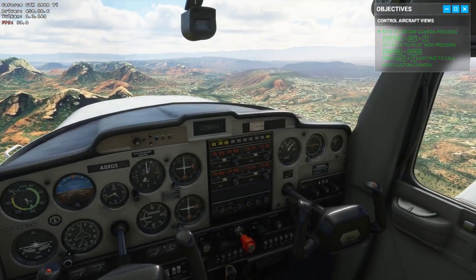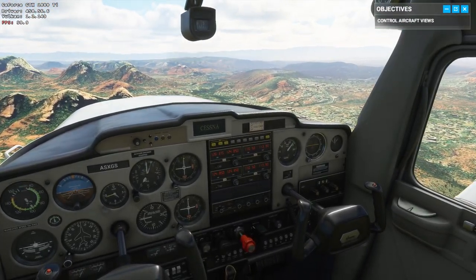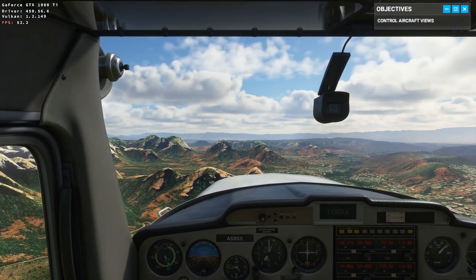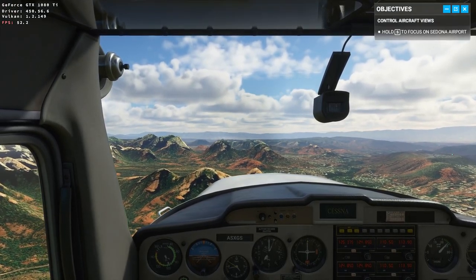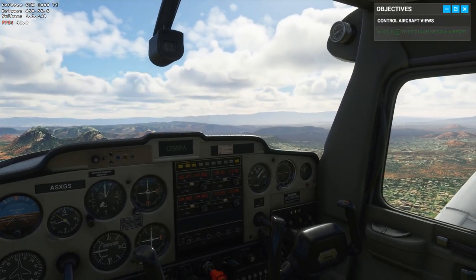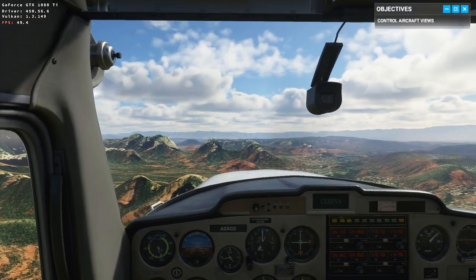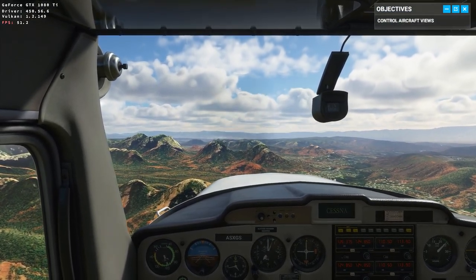See if you can spot the Sedona airport. The runway should be a pretty easy landmark to find. There you go — visual confirmation on the airport. Now that we're oriented, it's your turn. Time to fly this bird.